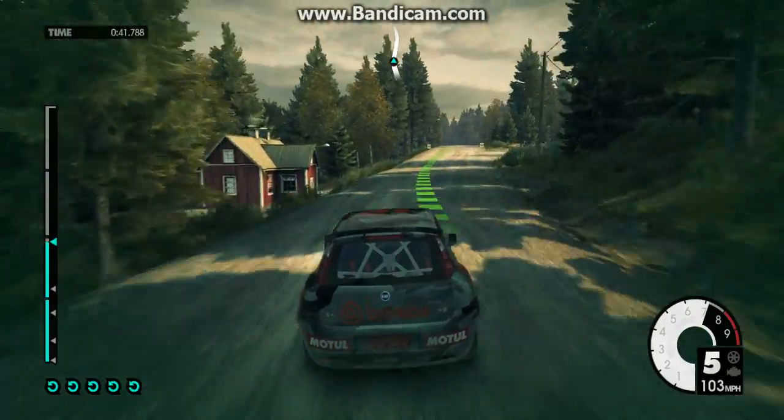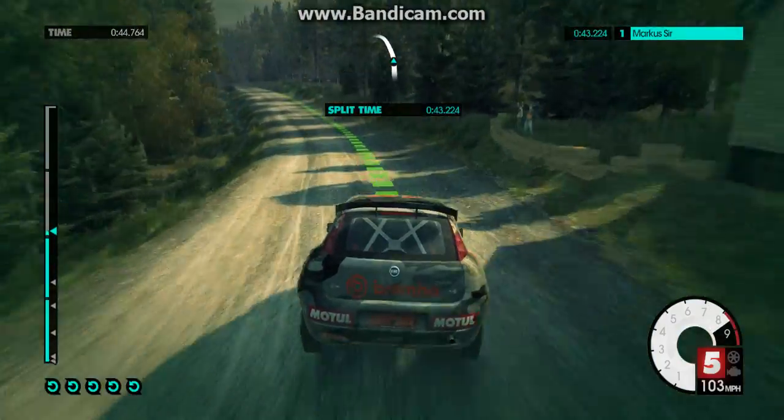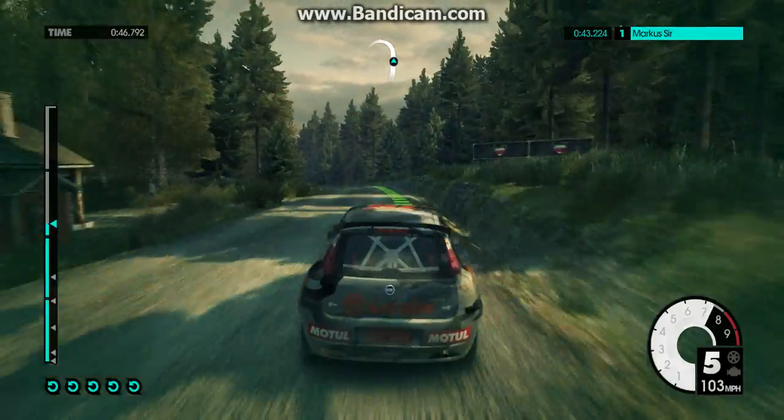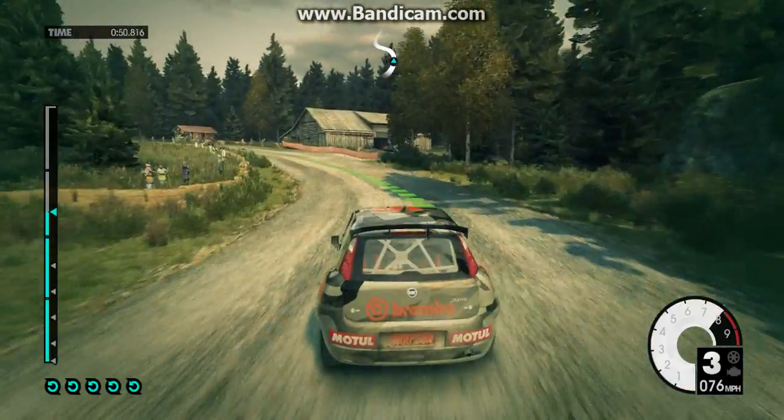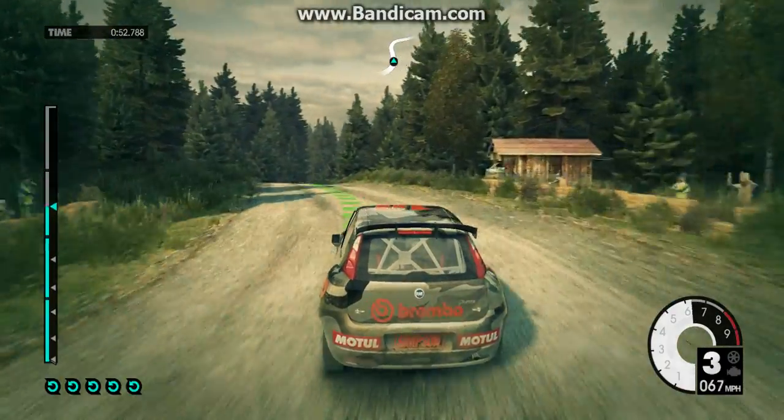Jump. Into medium left long. Crest. Medium right. Tightens over bridge.